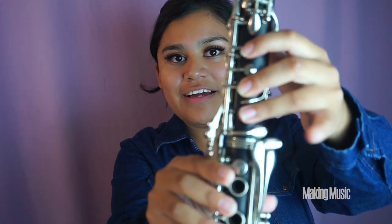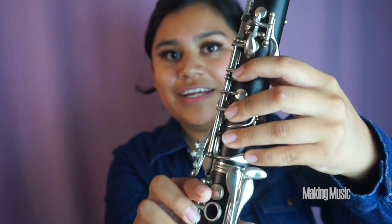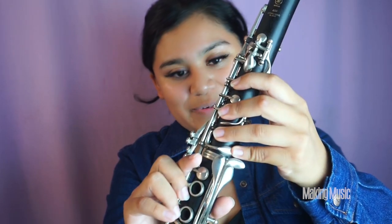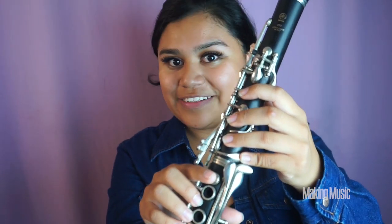Finally, we are playing the octave A flat, which is just having our pinky pressed down on this key right here. Everything else is the exact same — all we're doing is adding our pinky. This will be the end of the second octave of the A flat major scale.